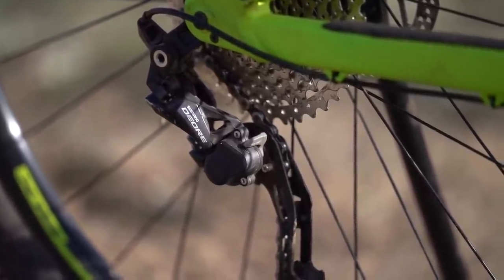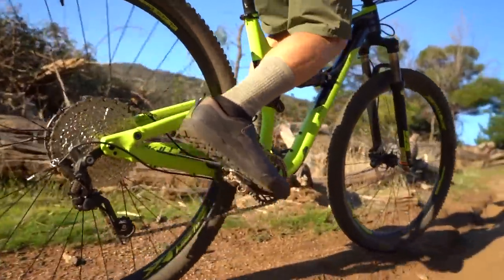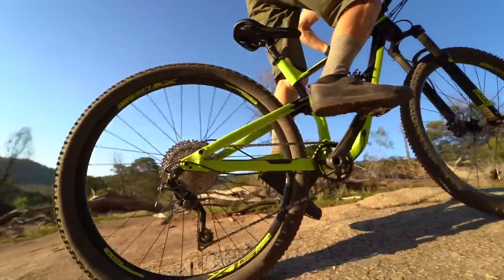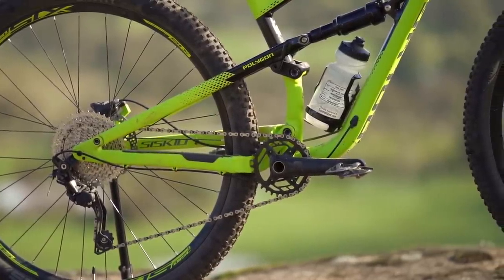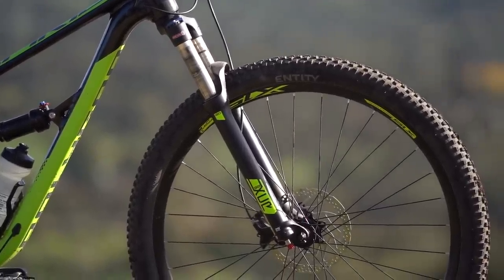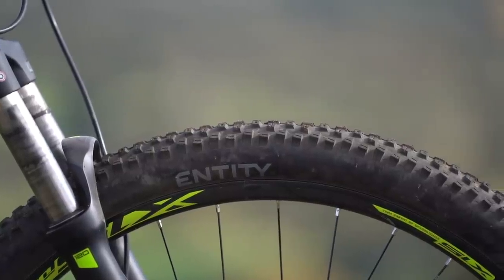The shifting itself is otherwise absolutely fine from this 1x10 drivetrain. We have a Sunrace cassette on the back with an 11 to 42 tooth ratio — that ratio is smaller than a 12-speed cassette, meaning you'll have to get out of the saddle sooner on steeper climbs. I think Polygon could have specced a smaller 30 tooth chainring rather than a 32, because this is a 29er trail bike and it is quite heavy — confirmed weight is 14.55 kilograms without pedals. The alloy double wall rims are tubeless compatible but you'll need to add tubeless tape, valves, sealant and tires, as the stock tires aren't tubeless compatible, making that conversion not cheap or easy.